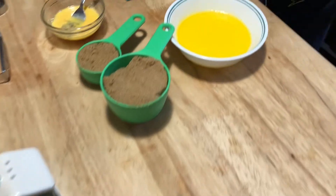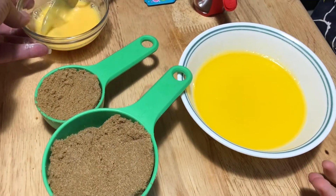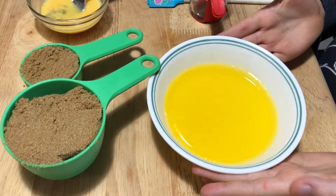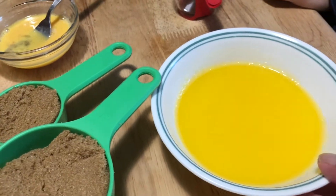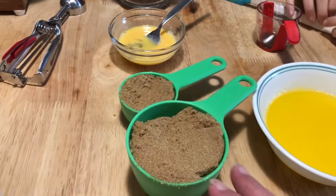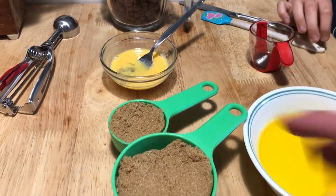Now, about half an hour to an hour ago we took the egg out of the fridge and stirred it up so it's now at room temperature. We also took three quarters of a cup of butter, melted it, and now it's back down to room temperature. You don't want to put hot butter in because hot butter melts the sugar, and then if you add a cold egg you've got a hot-cold reaction — so everything should be room temperature.